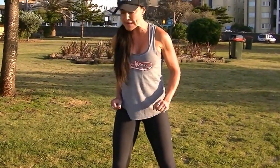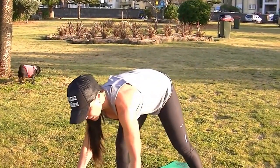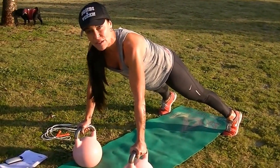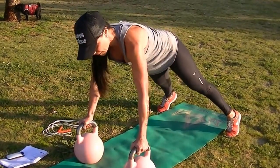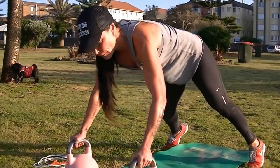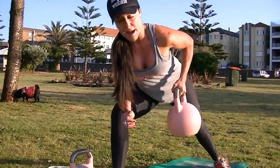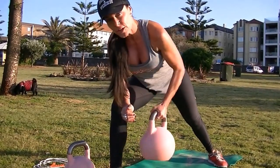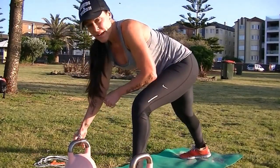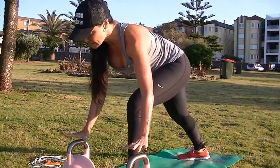The second exercise is a bent over row. The more advanced option is holding the kettlebells in a push-up position and rowing — that's called a renegade row. Row up for 30 seconds, alternating arms. If that's too difficult, put one foot forward, balance on your front leg, and just row it up for 30 seconds. If you do it this way, instead of a 30-second recovery you'll go straight into the next arm for another 30 seconds.